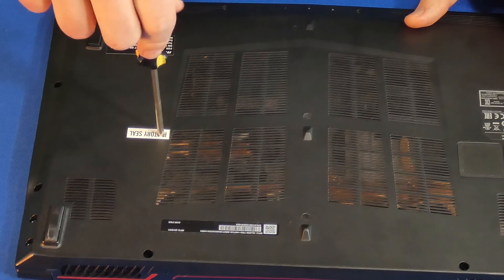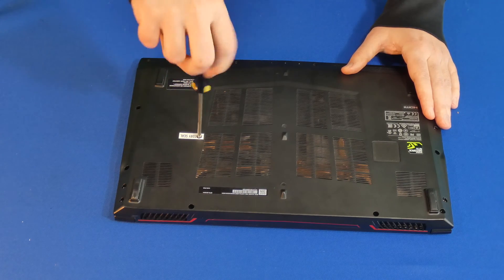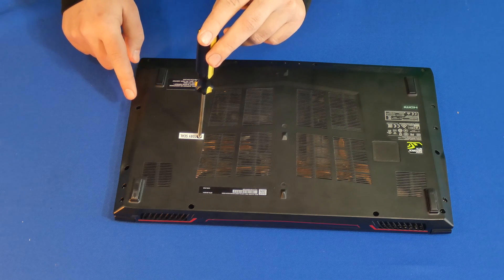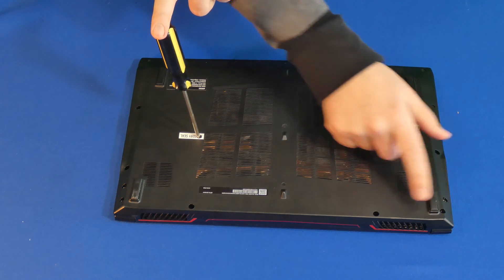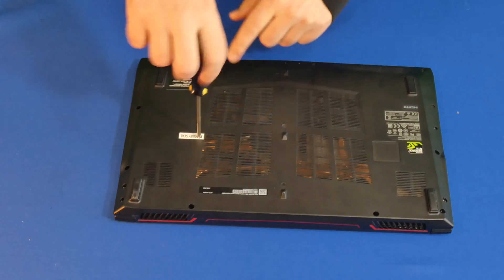The first thing I'm going to do is break the factory seal, which has a screw underneath, and I'm going to unscrew it. For the rest of them, I'm going to do the same. There are 15 screws including this one, which makes it 16 total.